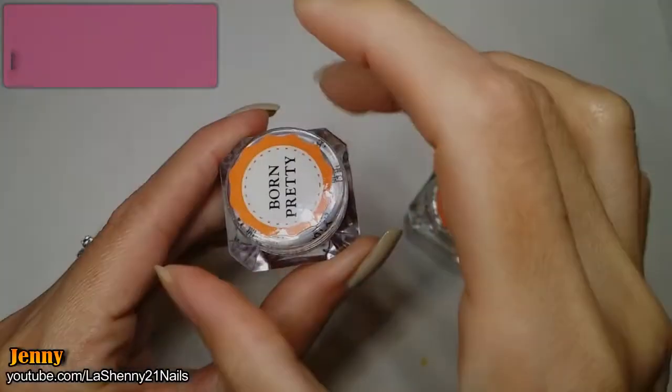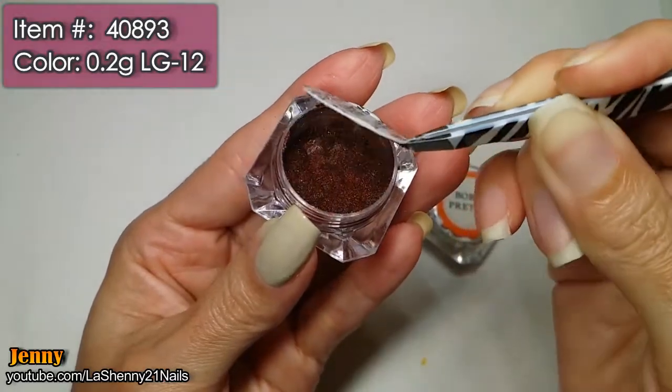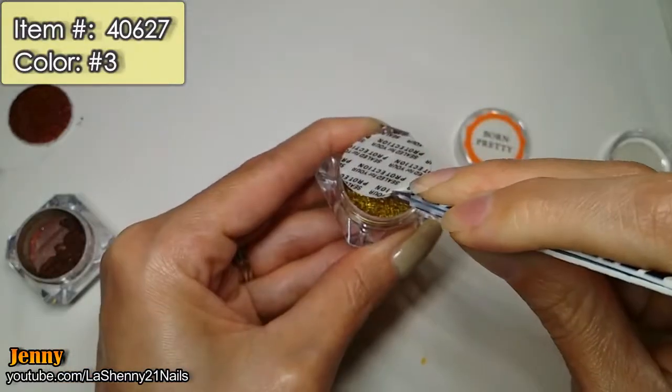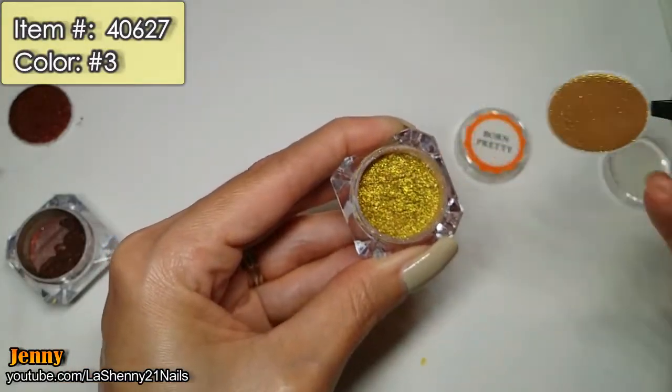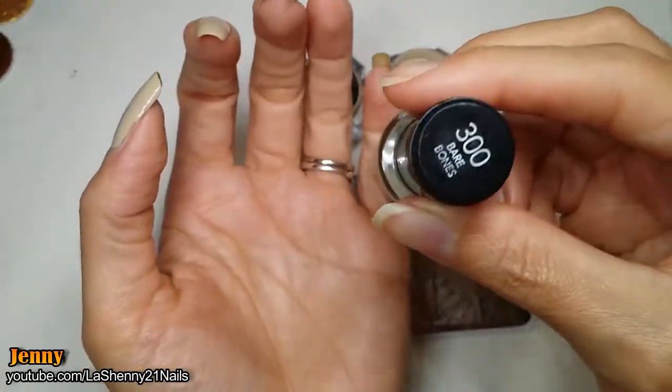The pigments I'll be using were sent to me from Born Pretty Store to review. I'll be using two different ones because the first person I saw doing this technique was Nora from NAQ 57, and she uses two different pigment shades. These are both beautiful. As a base I applied a thin coat of this Revlon nail polish called Bare Bones.